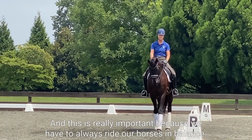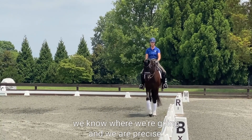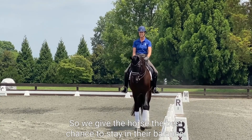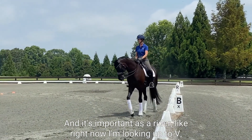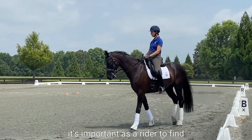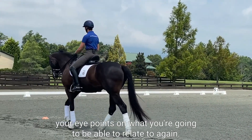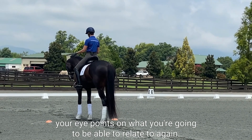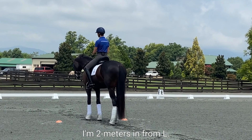This is really important because we have to always ride our horses in balance. It's really important we know where we're going and we are precise, so we give the horse the best chance to stay in their balance. It's important as a rider — right now I'm looking up to V — it's important as a rider to find your eye points on what you're going to be able to relate to again.